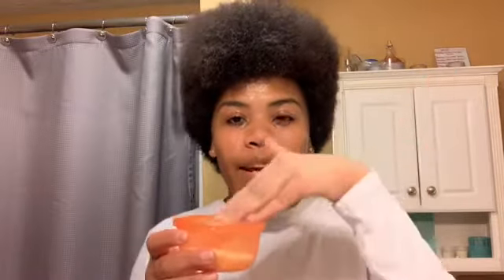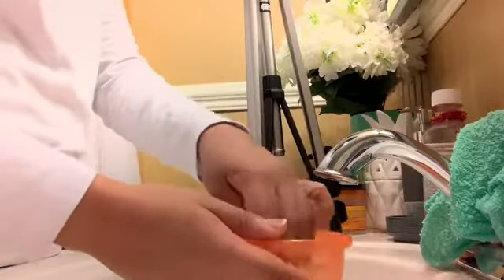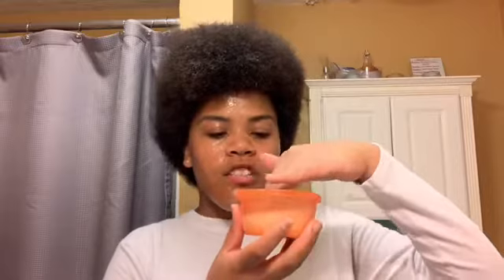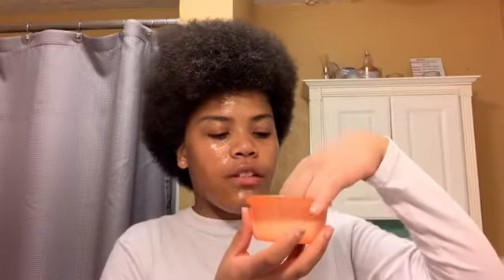Basically, what you're going to do is pour water in it and just rub your hands all around it — just clean the rice in case there's any dirt, because you don't want dirt in your hair. Then you pour the water out and pour more water in it. You literally let the rice water sit for a day, or you can do two days. Don't do it a week because that's a little too long.